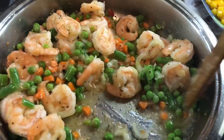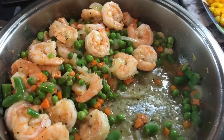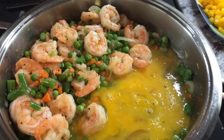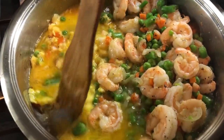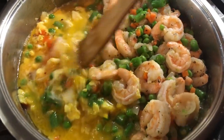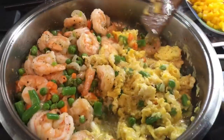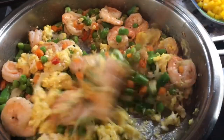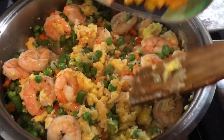We're going to push this to the side and then cook our eggs right in here. We're going to slowly mix the egg in. Our eggs are cooked. We're going to mix that in with the shrimp.